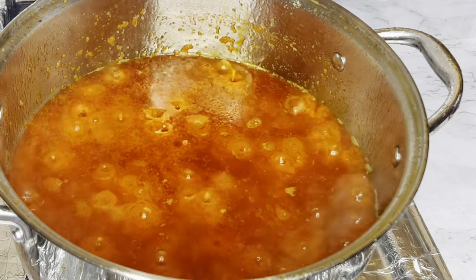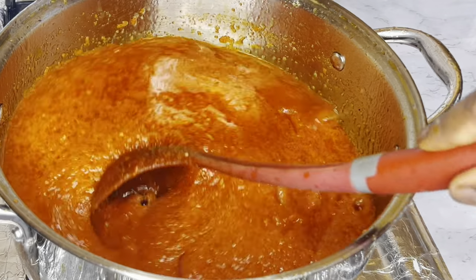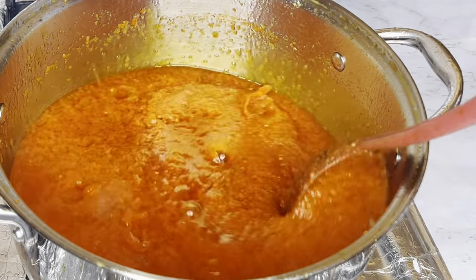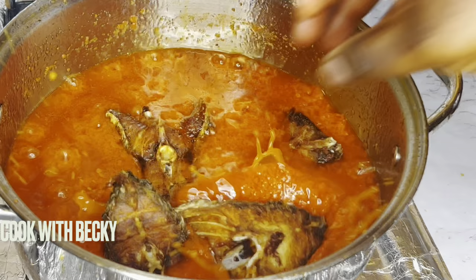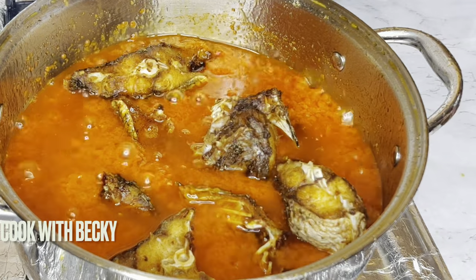For this video, I'll be using cooked fish — I washed it, I fried it, and I'm just adding it in now.